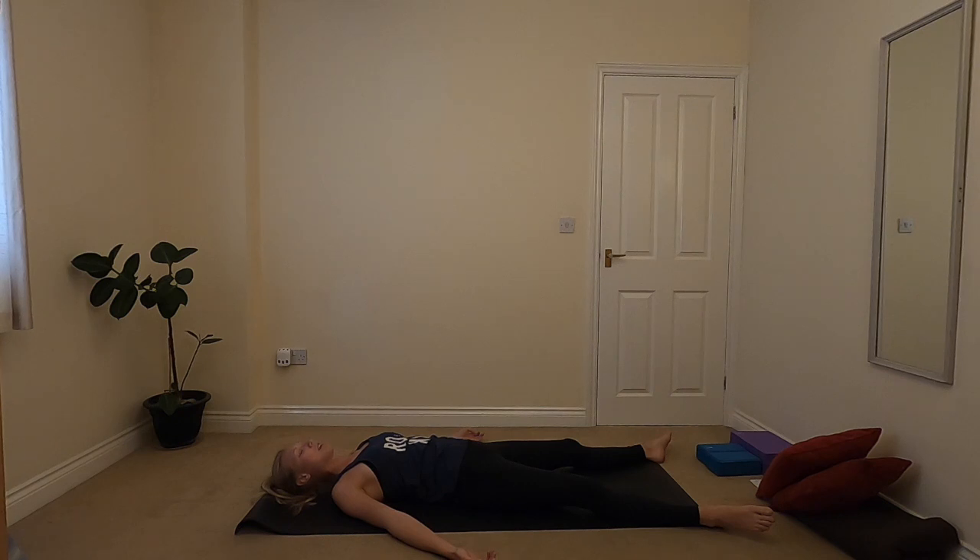Whatever position you've decided to be in, sometimes maybe you want to pop on some relaxing music — maybe there's a Savasana tune on my website, maybe something of your own. Giving your body a few minutes of being open and rested before your hips probably go and start working very hard again. I hope this class has felt really beneficial, helping your body to open up, maybe releasing a bit of tension, and I look forward to practicing with you again, working with you in more of these nice hip opening sequences. I hope you have a great day. Namaste.